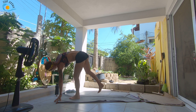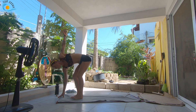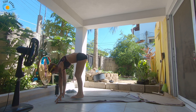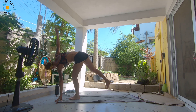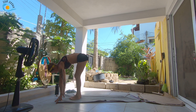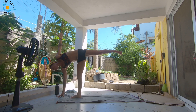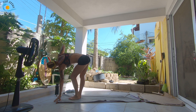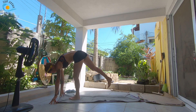Inhale, come into your forward fold. Exhale, right hand finds the floor, bend the right knee, inhale, open the left arm. As you exhale, lift the left leg. Inhale, bring it back down to your forward fold. Exhale, bend the left knee, inhale, twist to the right. Bring it back down. As you exhale, lift the right leg. Inhale, forward fold. We're just going to do one more on each side. Exhale, bend the right knee, inhale, open the left arm up, exhale, sweep the left leg up. Inhale, forward fold. Exhale, bend the left knee, inhale, open the right arm, exhale, sweep the right leg. Inhale, forward fold.